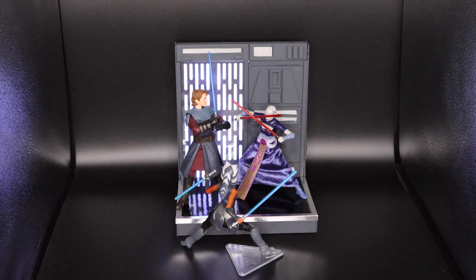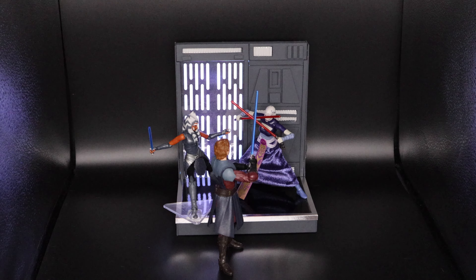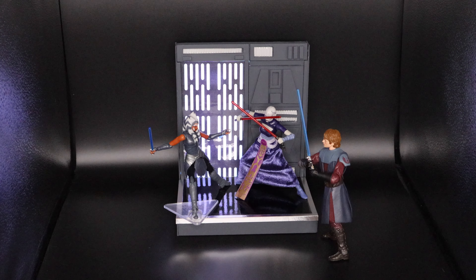And here is the ensemble with Ahsoka, Anakin, and Asajj Ventress — sorry you can only see Ahsoka's back, but still it's pretty gorgeous detailing. Seeing them all together like this is reminiscent of the Clone Wars animated series. Here is another angle where I switched Anakin and Ahsoka. And there you have it, guys — the Clone Wars Black Series.